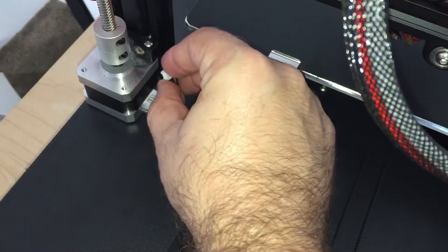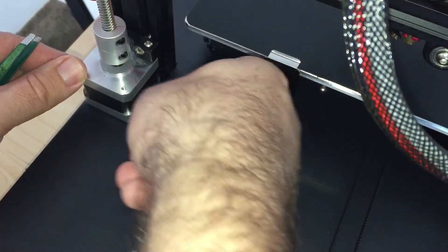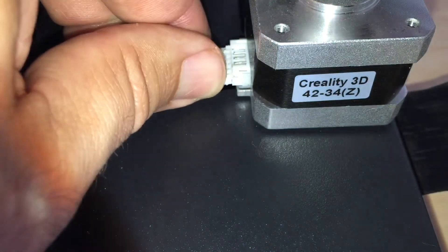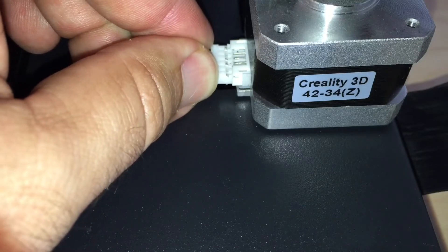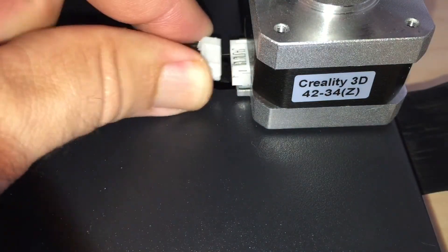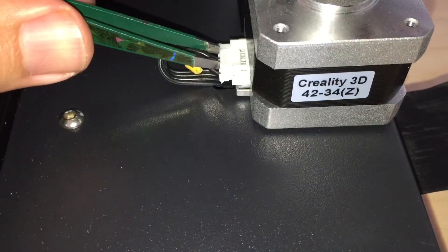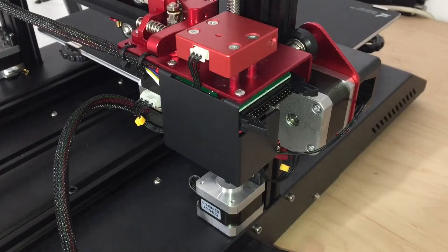Now we have to hook up the motors. I'll try to do it without the tweezers but I'll use them if I need to. Got one side mostly connected, then the other side which is a little more difficult to get to. I think I was putting it in upside down — fixed that. Got both sides connected, and finally we install the ribbon cable, which snaps in on this end and locks in place.